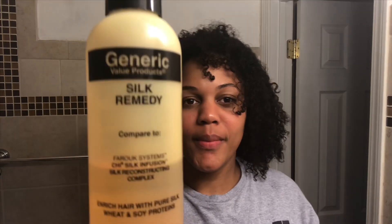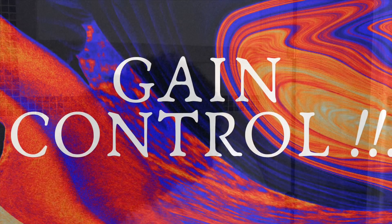This is my mom-on-a-budget serum — it's comparable to Chi or bio silk, but this is what I run through my hair when I do my blowouts. I run it from scalp to ends, in the front and in the back. You don't need a lot.